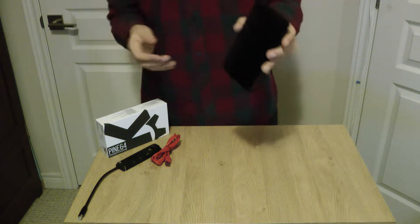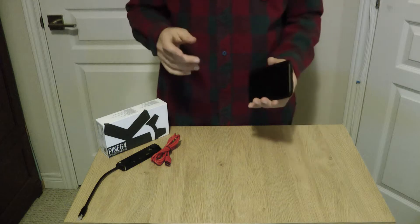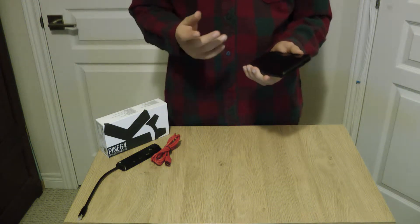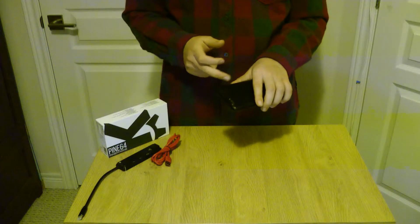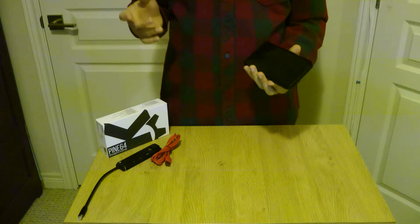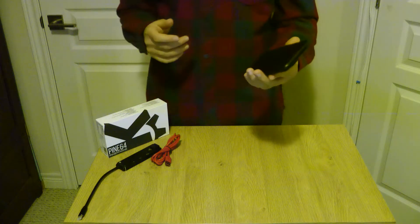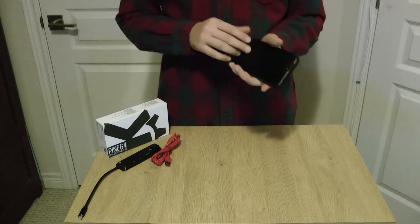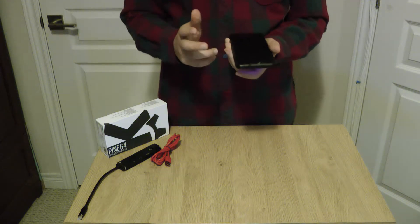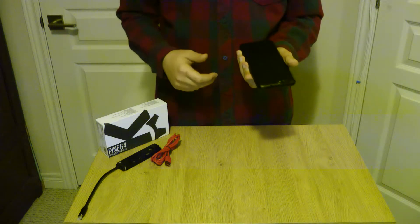The phone has ports on the back that you can switch off for privacy, so they won't track you. You can turn off Wi-Fi, microphone, camera, and stuff like that. It also has a removable battery and an SD card slot that supports up to two terabytes. There's also a SIM card slot.